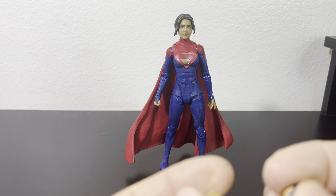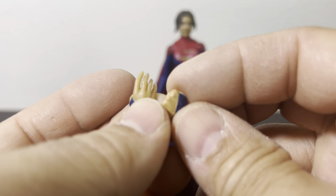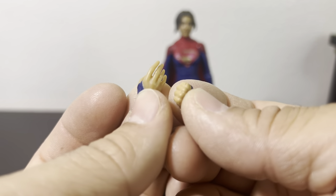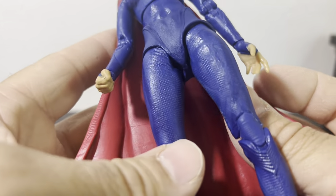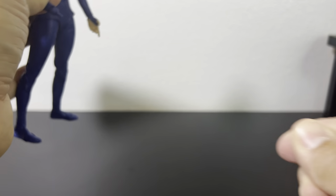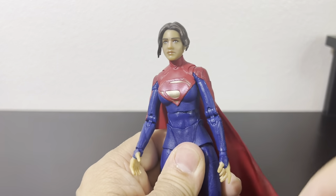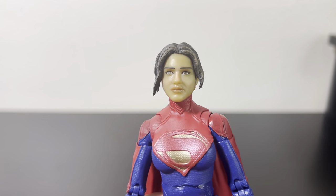It does come with sets of hands, and the only thing I've noticed is they're two different colors. The open hands are a little bigger and the fists are really small. The skin tone is very different between them — they both have two different tones. So when you swap hands you're going to have two different color hands on the figure. I actually prefer the open hands; the fists are just way too small in proportion to the body.